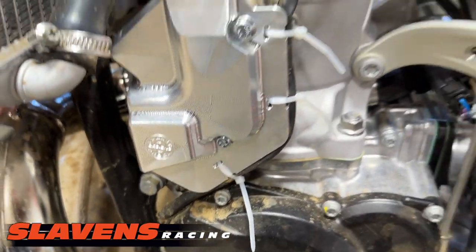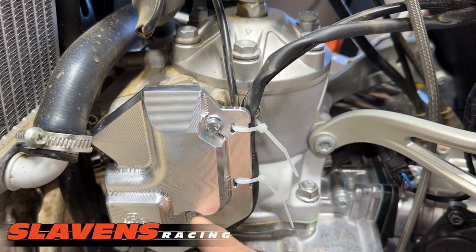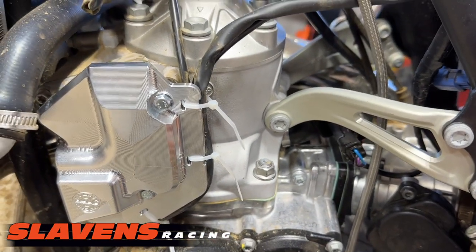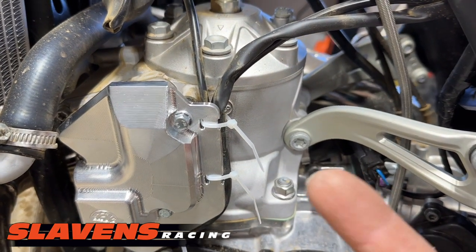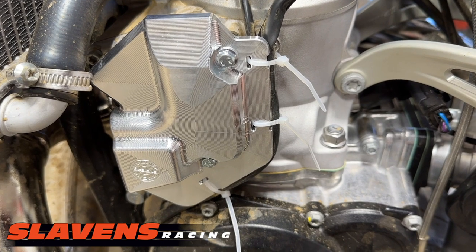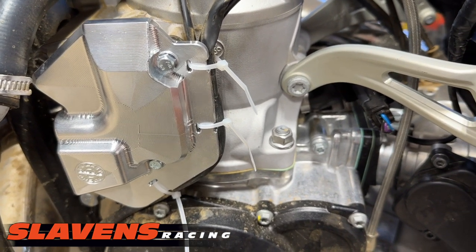The bolts are different lengths — the longer one goes on the bottom, shorter one on the top. It goes on super fast and super easy. If you want to torque those, I'm sorry I don't have a spec for you torqueaholics, but you can just snug it up with a T-handle.